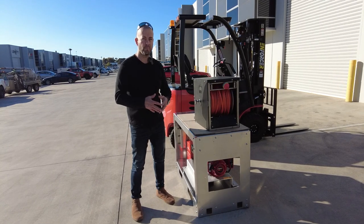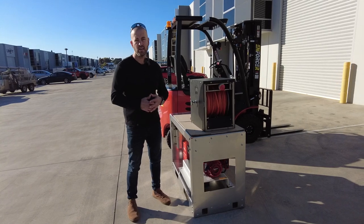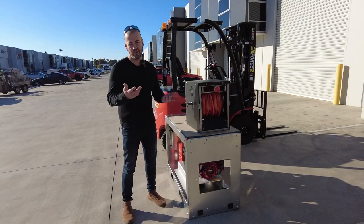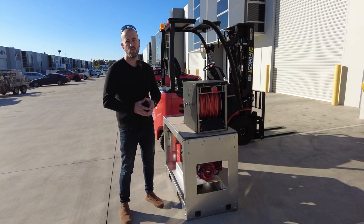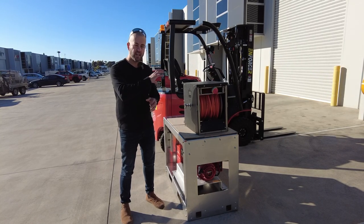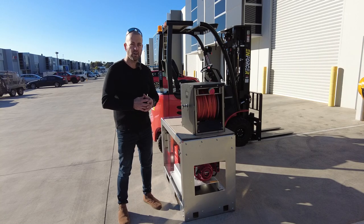G'day guys, Gordon from Blue Tongue Industries. They often say the easiest way to wind up a hose reel is to delegate it — get someone younger and fitter to carry out the task — but not so now with the Rapido from IONX Systems. Let's take a look at this electric 12 volt hose reel.